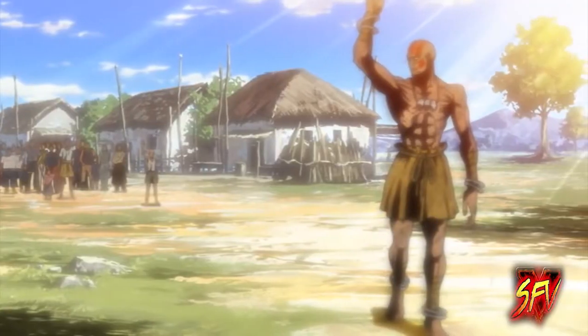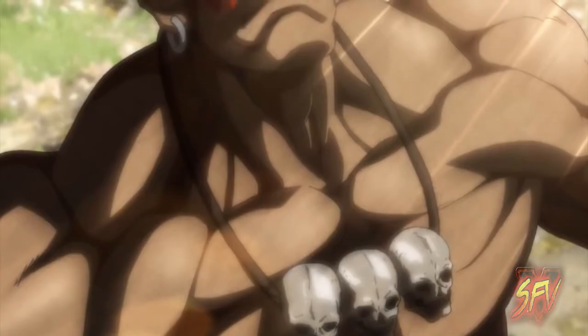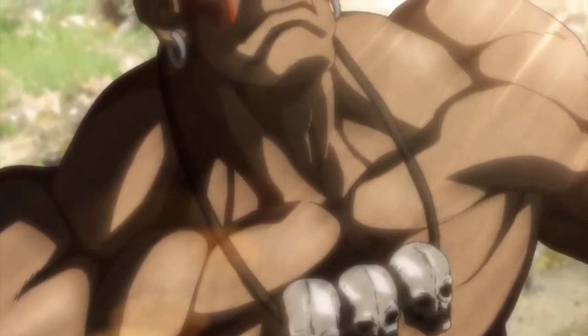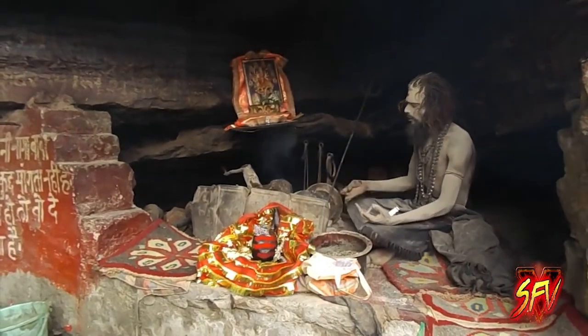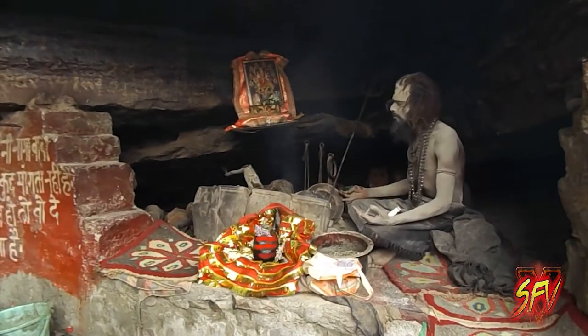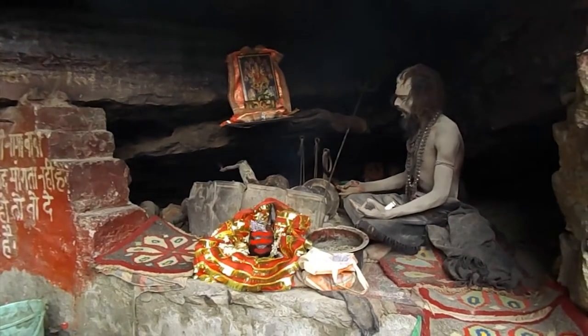The skulls he wears around his neck are those of village children that died during a plague. Dhalsim's minimal clothing and necklace of skulls are reminiscent of the Hindu ascetics known as the Kapalikas, or skull bearers.